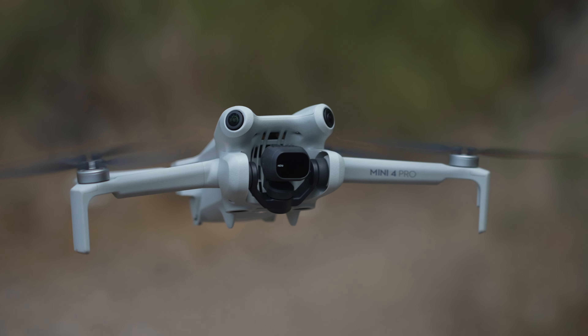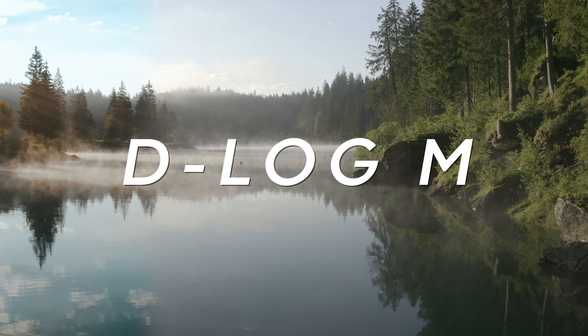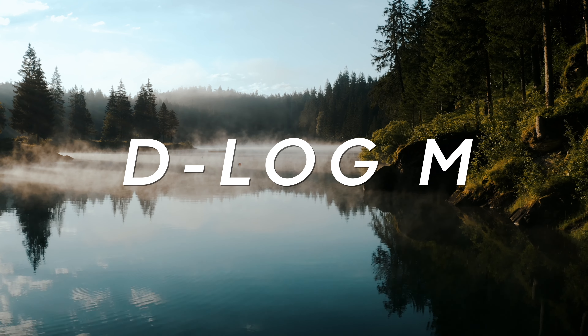The Mini 4 Pro is packed full of features — we now have ActiveTrack 360, D-log M, HLG, so many settings and features pumped into this small drone. But when you go out into these areas and take your controller out, it is really easy to forget all of these different settings and features you keep hearing about.